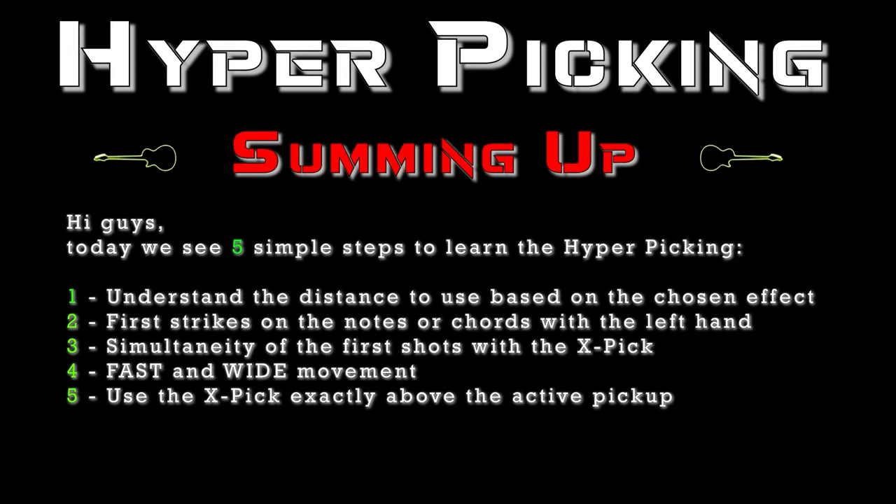Hi guys! Today we see 5 simple steps to learn the hyper picking. Step 1: Understand the distance to use based on the sustain effect. Step 2: First strikes on the notes or chords with the left hand. Step 3: Simultaneity of the first shots with the X-Pick. Step 4: Fast and wide movement. Step 5: Use the X-Pick exactly above the active pickup.